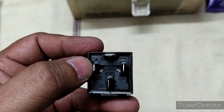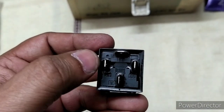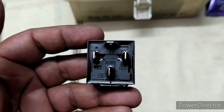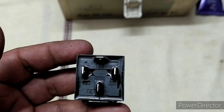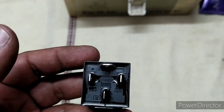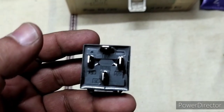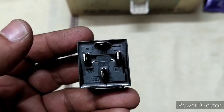I am going to give one of 85 or 86 directly to the battery to complete the circuit; the other one will go to the switch. These numbers determine the connectivity: 30 goes to the battery, 87 comes out of the battery and goes to the fog lamp positive, and 85/86 work as the circuit switch.